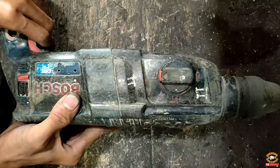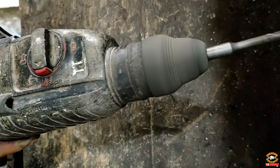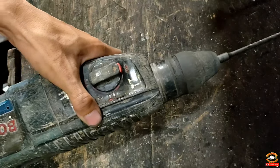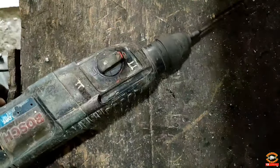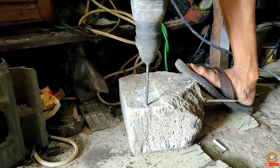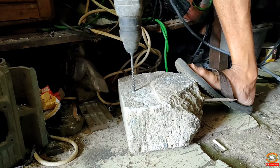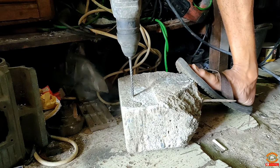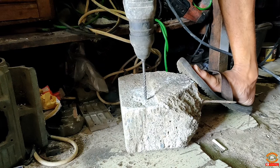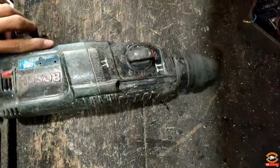Untuk modelnya ini sudah di mode bobok beton. Kalau kita dengar suaranya ini kencang banget, seperti tenaganya normal. Tapi untuk modelnya ini udah gak berfungsi, jadi hanya bisa untuk bobok doang. Untuk ngebor biasa dan ngebor tembok ini udah gak bisa. Bisanya untuk bobok doang, tapi untuk boboknya juga sekarang tenaganya kurang. Bisa kalian lihat untuk tendangannya - suaranya doang kencang tapi gak bisa nendang. Bisa kalian lihat sendiri hasilnya, tendangan drillnya kurang nendang dan itu akan lebih lama untuk proses ngebobok betonnya.